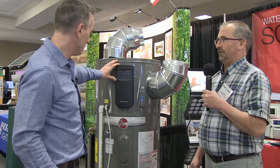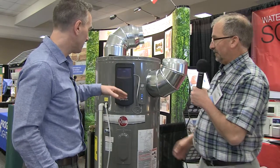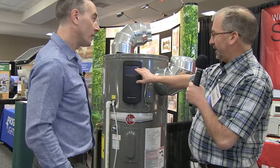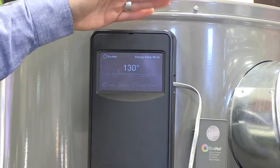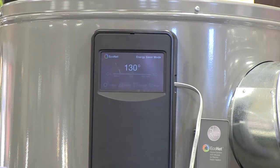There's a digital display here where you can set the temperature and schedule. This covers all the scheduling and settings of the tank — whether you want it in energy saver mode, which is the most efficient, or electric mode. Energy saver mode is essentially a heat pump-only mode, and then there's a hybrid and a fully electric mode.